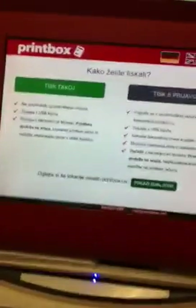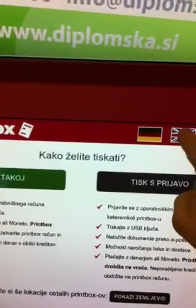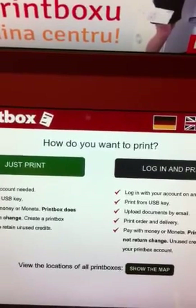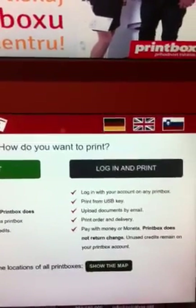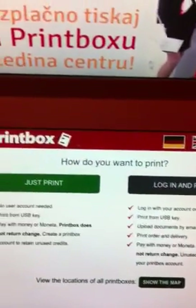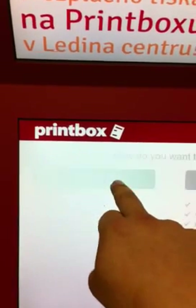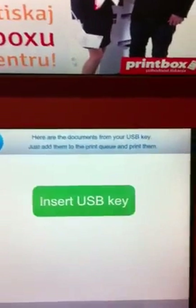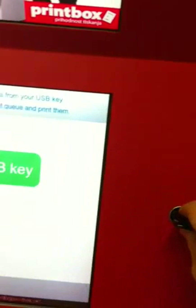Let's go ahead and start printing. We're going to pick an English menu. It asks us how we want to print — do we just want to print right away, or do we want to log into our account and print from there. Today we're just going to print as a guest. It asks us for a USB key — let's slide it into the slot on the side of the display.